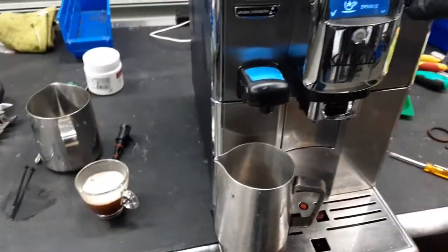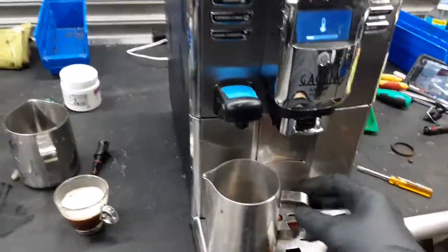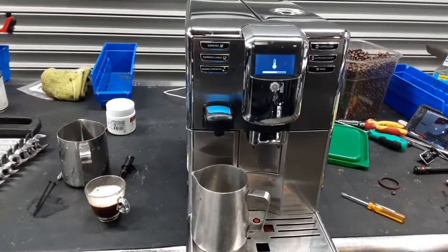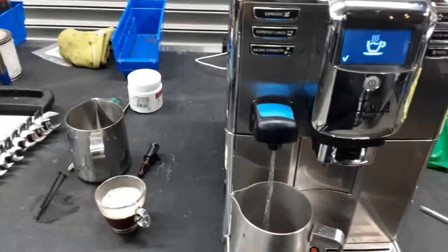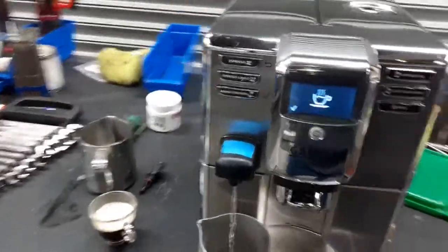Now for the hot water, we go into the drinks menu and select hot water. We have the adapter and the machine will heat up a bit, and we will see hot water coming out through that faucet. As you can see, it's a nice steady stream coming out of the machine, excellent temperature as well. Working really, really great.